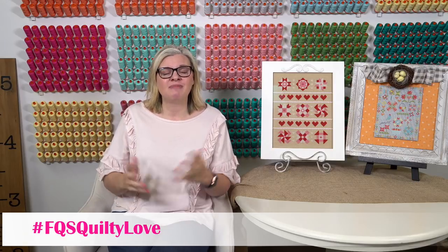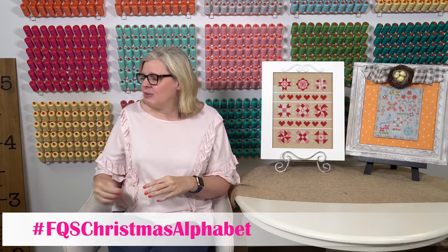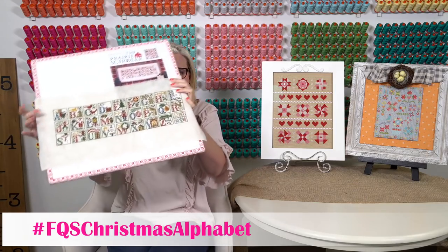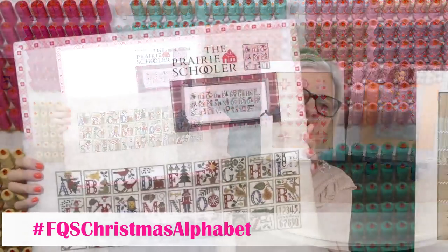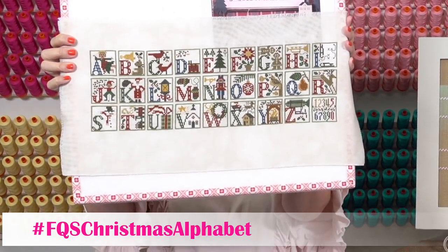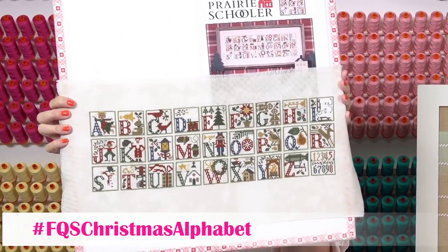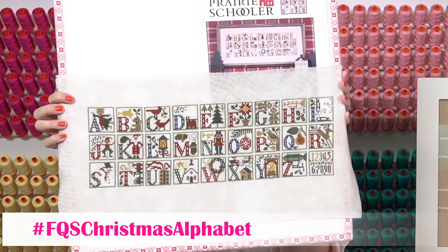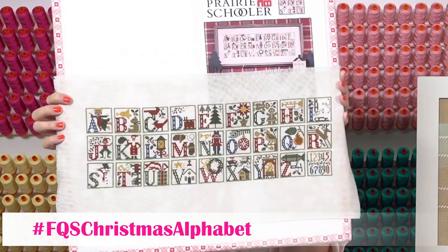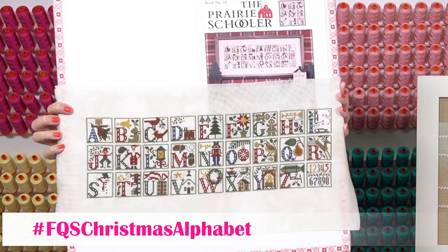If you've been watching, we did a big stitch along in December called Christmas Alphabet, and I have mine finished. Priscilla and Chelsea finished theirs too. This is Cheryl's Christmas Alphabet — she stitched it on historic beige 32 count even weave. Isn't it pretty? I did mine on black, she did hers on cream, and Lori did hers more on a brown. When Cheryl finishes it, we'll bring it in so you can see it all finished.